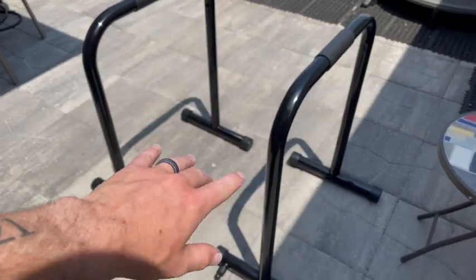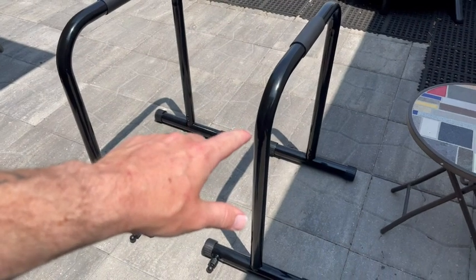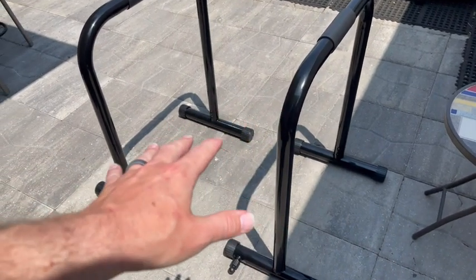I just received these RE Life parallel bars for my calisthenics workouts and I'm going to tell you guys what I love about them so far and why you might want to consider getting some for yourselves.